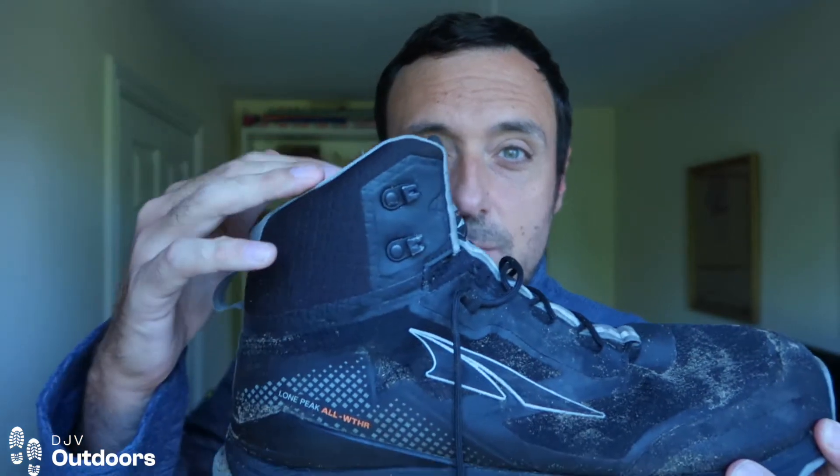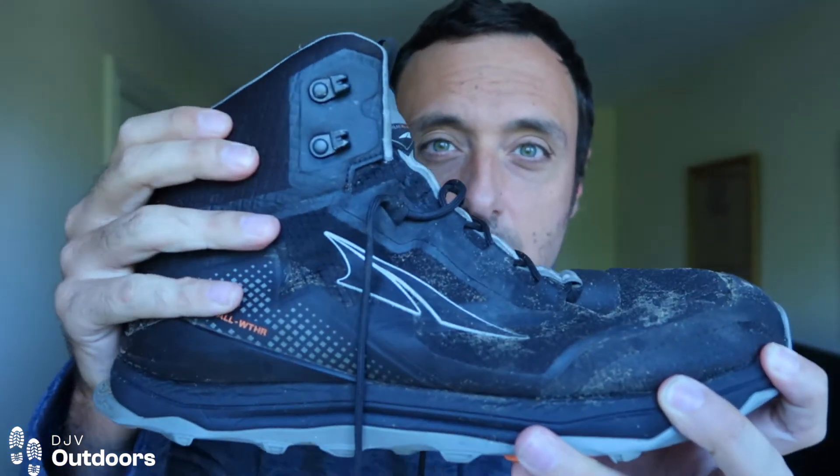I'm a big fan of Altra — I've been using them for about three years now, starting with the Altra Lone Peak 4.0 Mid. Altra have been making trail running shoes for about ten years or so. They've got a couple in the range that go up to this ankle height, and this is one of them; the Lone Peak Mid 4.0 is the other.